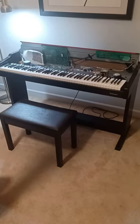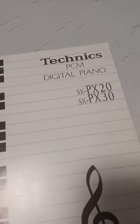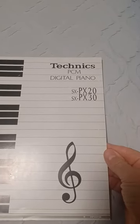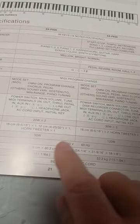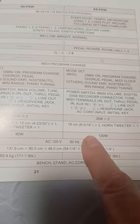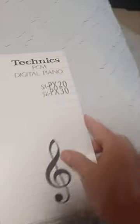I'm here working today on my Technics SX-PX30. They made two models of this particular type: the PX20 and the PX30. From what I gather, the difference is the wattage in the speakers. My particular unit, if you go to the specifications, shows the speakers are two of the exact same speakers — 30-watt output versus the 20-watt output. 30-watt times two versus 20-watt times two, hence the 20 and the 30.